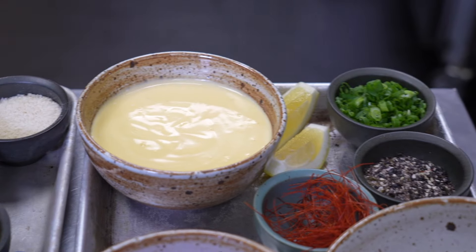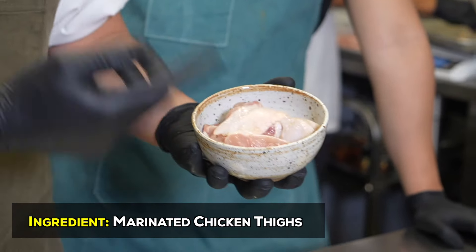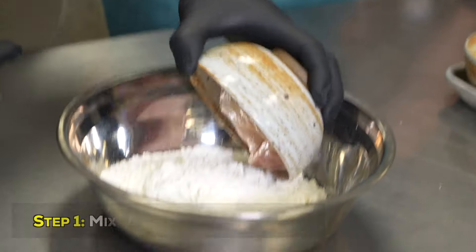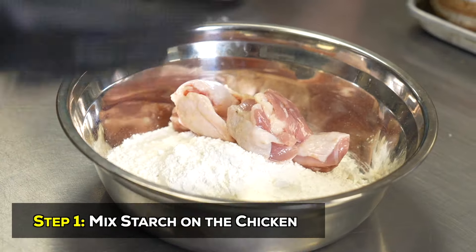We're gonna make some truffle chicken karaage. So this is chicken thighs, marinate with a little bit of koji, some soy, mirin, and dump it all in this. This is gonna be starch and flour together.